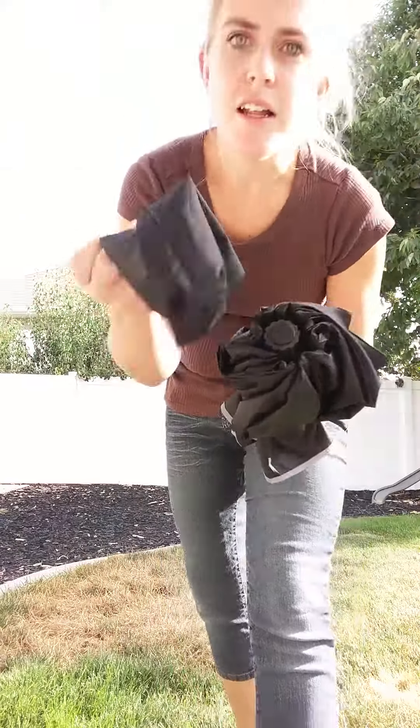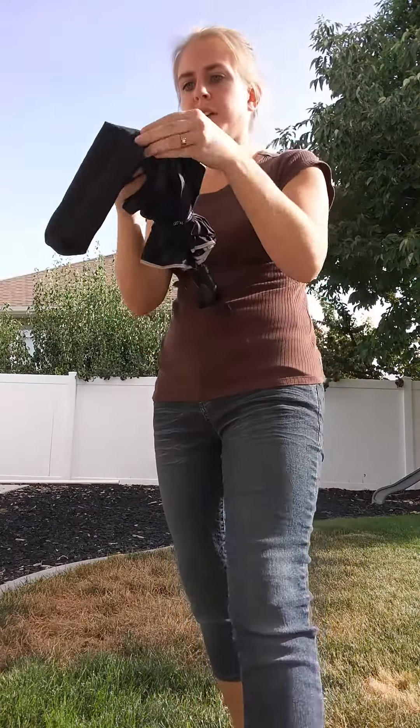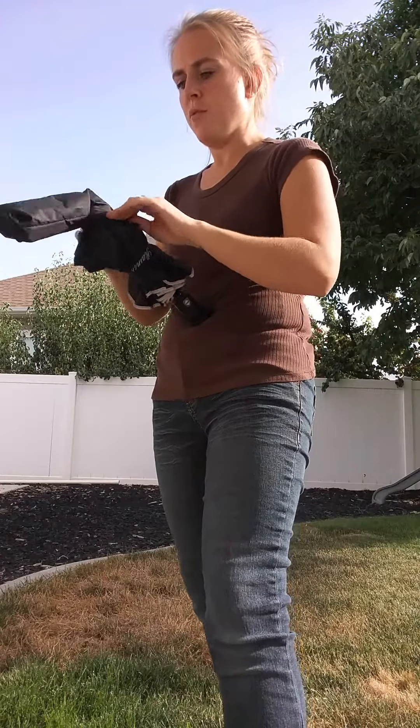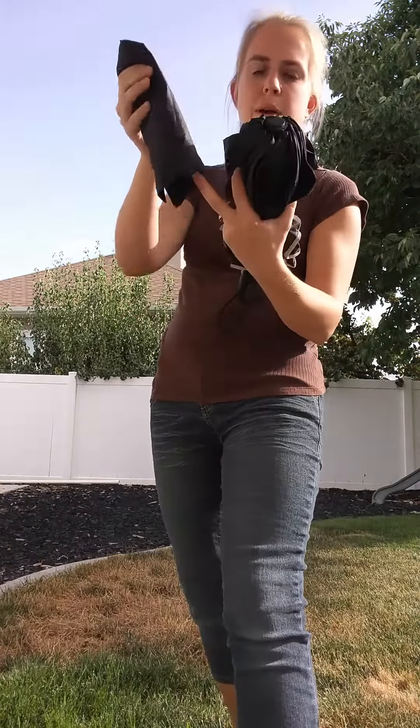I'm giving you a closer look at this Rainlax umbrella. It's got a little sheath here that covers it, which I won't work that in right now because I haven't wound it up very well, but this just slides on over top.